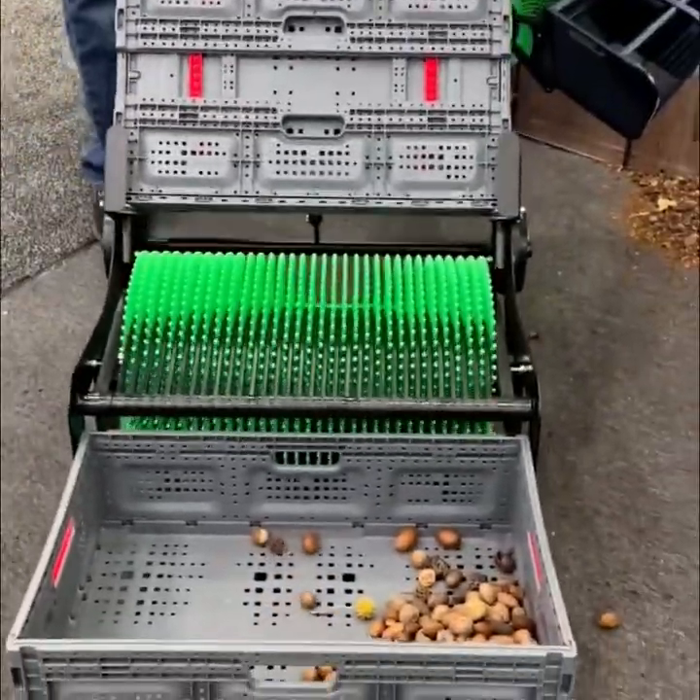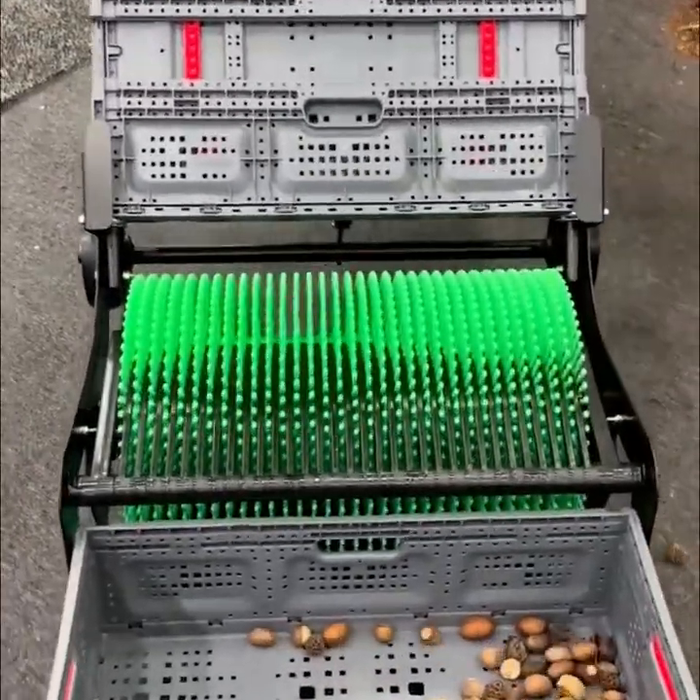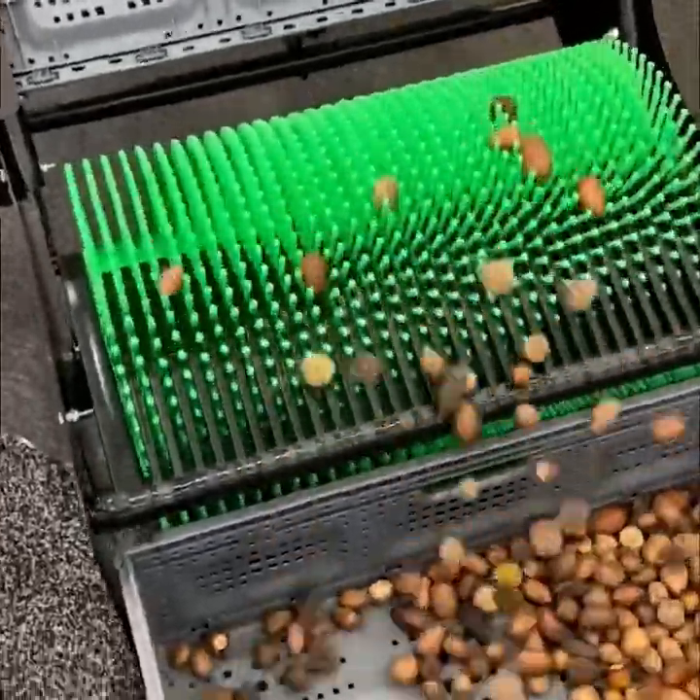The original harvester had a bag on the front to collect nuts — that gave it its name: Bag-A-Nut.